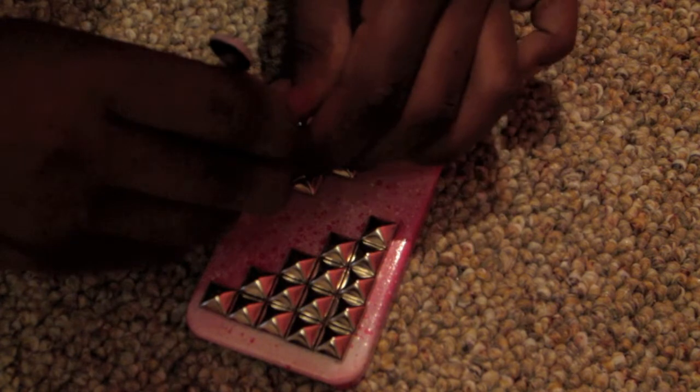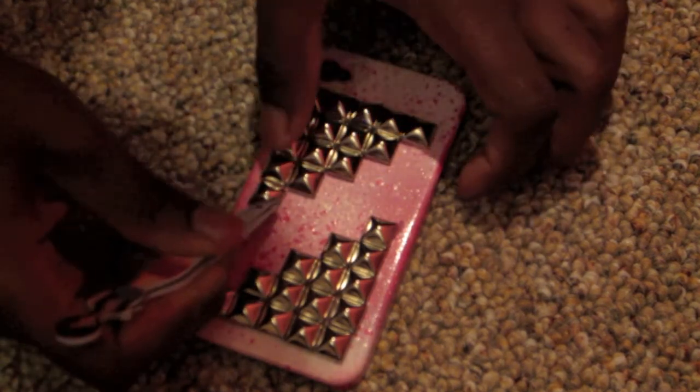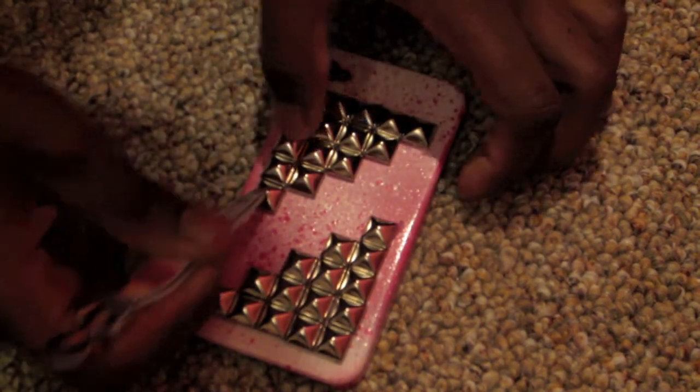Using the tweezers helped a lot — that way when I release the stud onto the phone it falls right in place, and then I can just arrange it to however I want.